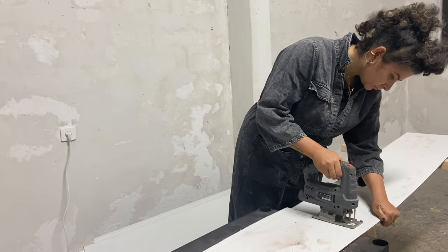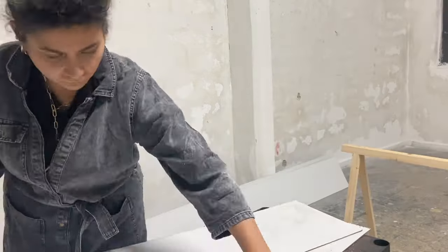Beside the tallest one, all the other boards were made two of each size. You go and cut out everything, repeating the same process so that you can create all the pieces that you need.